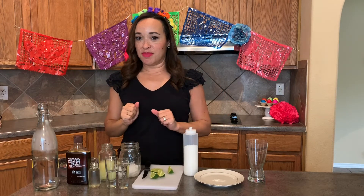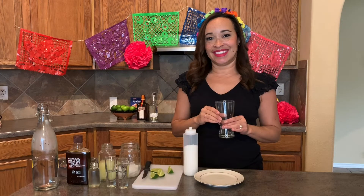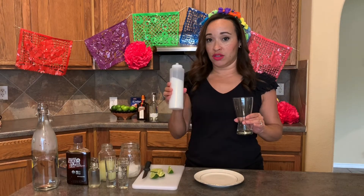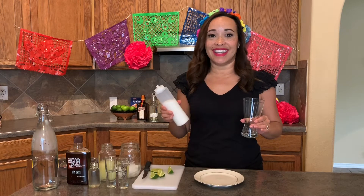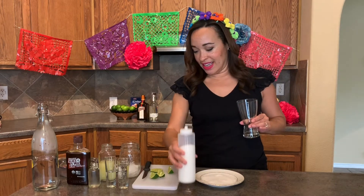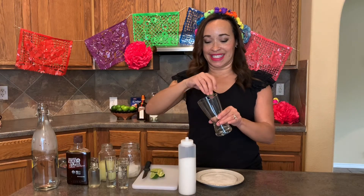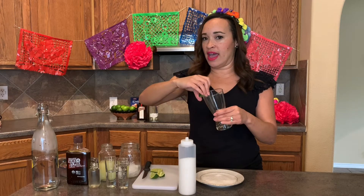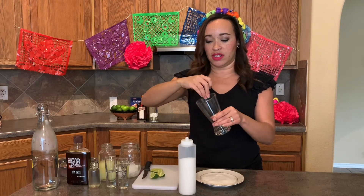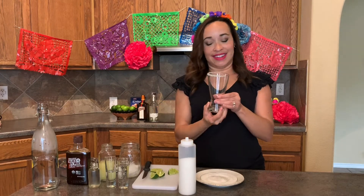We've also got some fresh, cold, filtered water. Before we get started mixing, we need to salt our margarita glass. We're going to use some kosher salt, but you can use any salt you have. I'm just going to put it on a plate, and then use a lime wedge to rim the glass. I like to do just a half salt, but if you like the whole rim salted, please go for it.